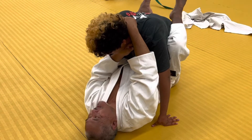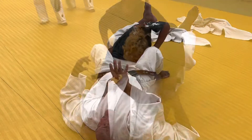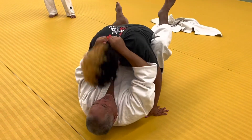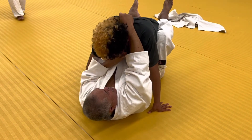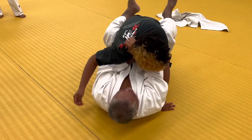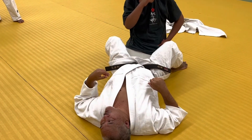Grab here, same thing. If you can pull the shirt up, even better — get as much of the shirt as you can. Grab across, and then... it could save your life.